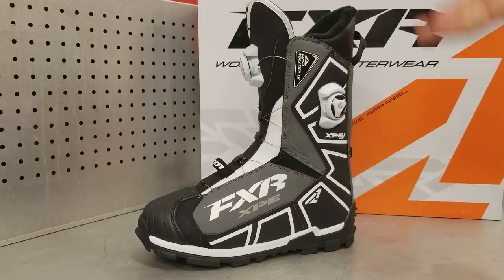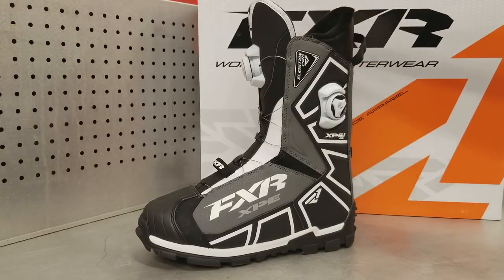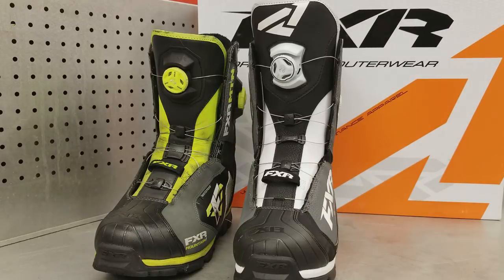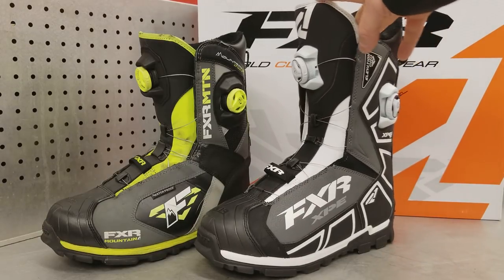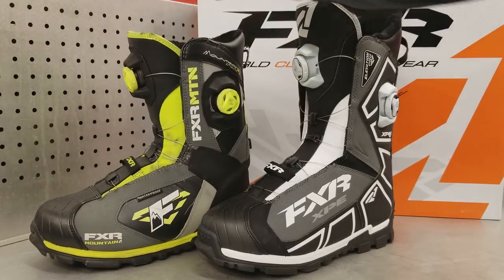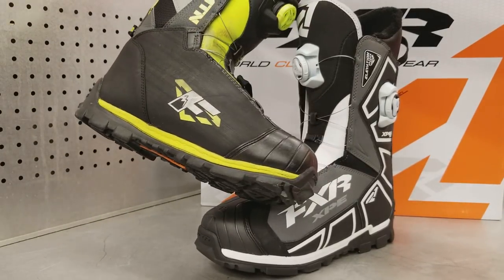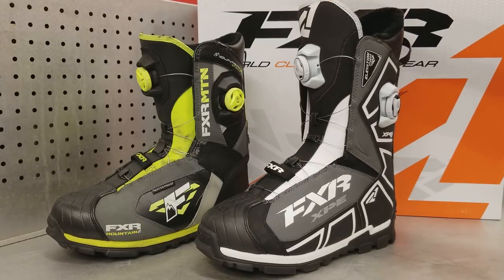The new boot comes in a white and black color scheme that goes with everything, and there's another color option I believe might be high-vis as well. When FXR first started making boots I wasn't overly impressed — they didn't fit me well, were bulky, and didn't seem to last long. In recent years FXR has really stepped up their boot game, and this older boot can attest to that after close to 10,000 miles in the mountains, on trails, and on snow bikes. It barely even looks worn.